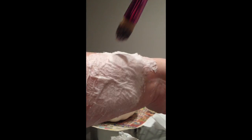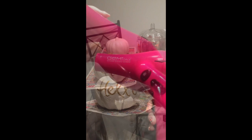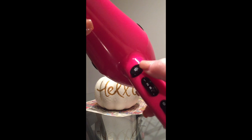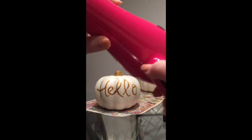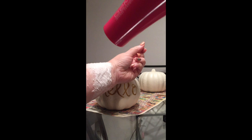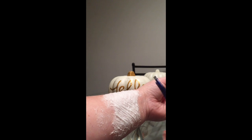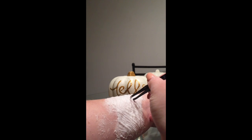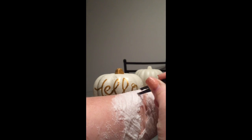Now it's time to dry. Using the cool button on your hair dryer and a low setting, dry your mixture. Don't dry it all the way — make sure to leave it a little bit tacky. With a tweezer, gently pull bits of paper away from the skin and start shaping your wound.